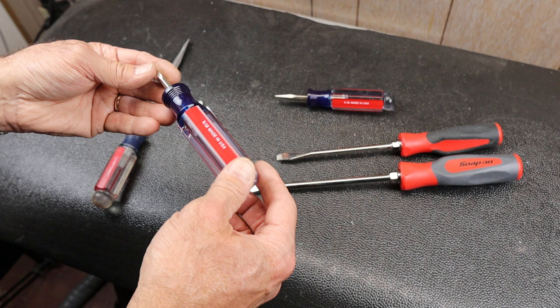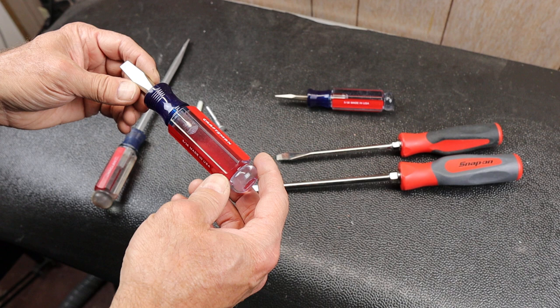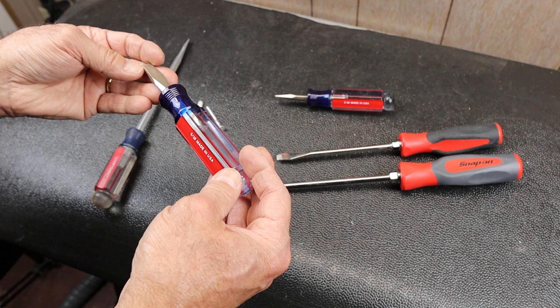They're not very expensive — 10 bucks plus or minus. I don't know exactly where you get one; you might be able to order it from your local Craftsman dealer. I've seen older ones on eBay.